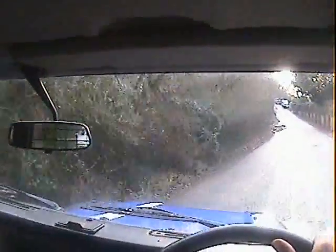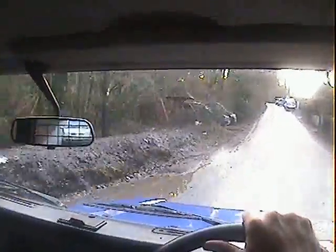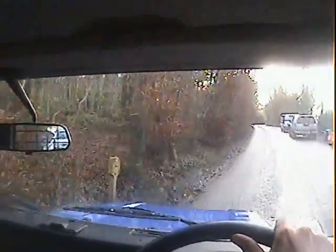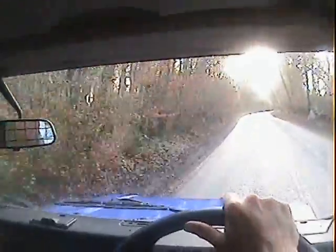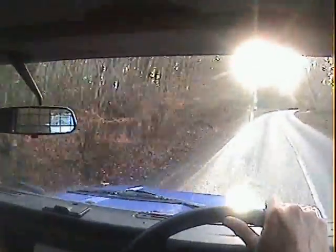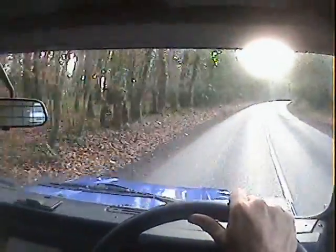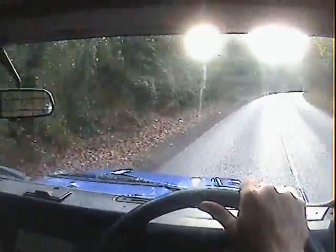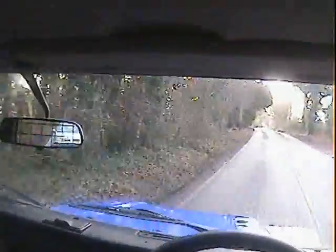Rear windows rattle a little bit on this one. The fourth to third synchro, if you really rush it, does baulk very slightly. As you can see, it tracks straight — it's going where it's supposed to.